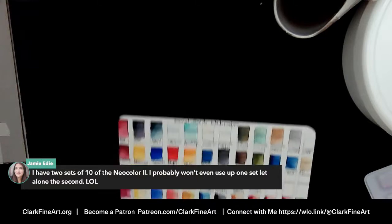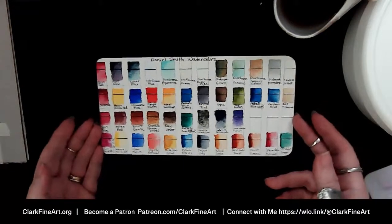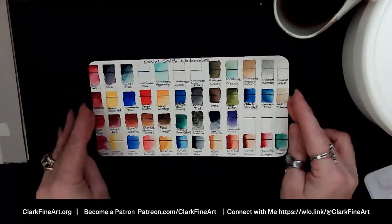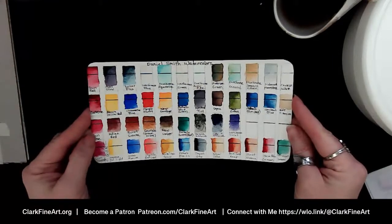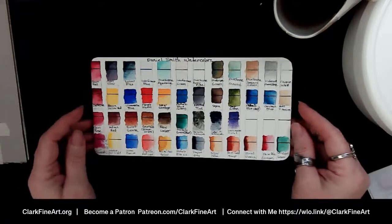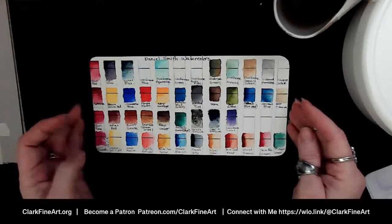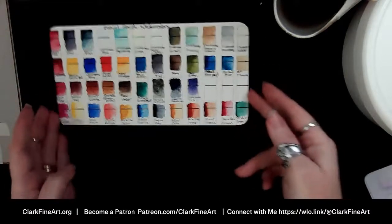Since I already have a set opened, I'm going to save the second set of 10 for the stash bin. I'm either going to give it away when I hit a milestone on the channel, or use it as part of a subscriber giveaway when I hit a thousand subscribers and monetization happens. I might do a couple of giveaways because I don't want it to be just one. That's coming — how fast depends on all of you who are watching and not yet subscribed.